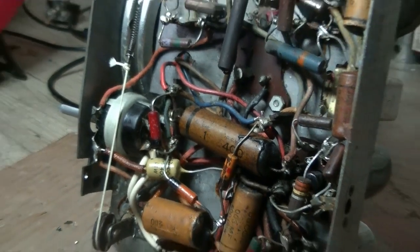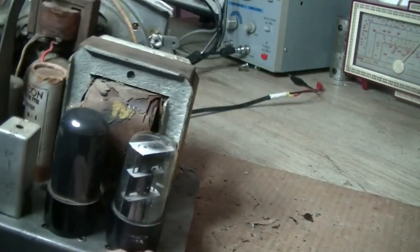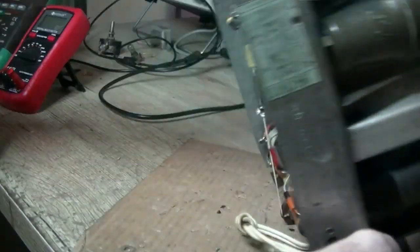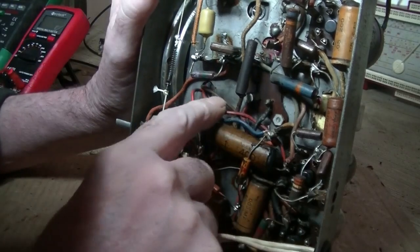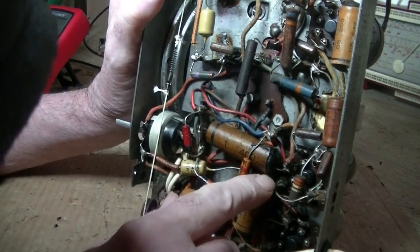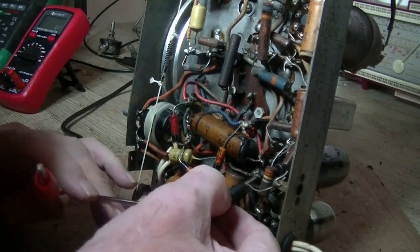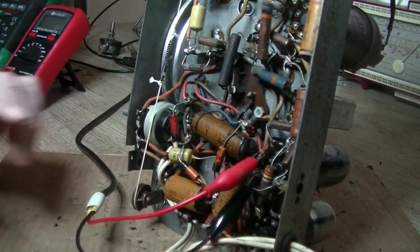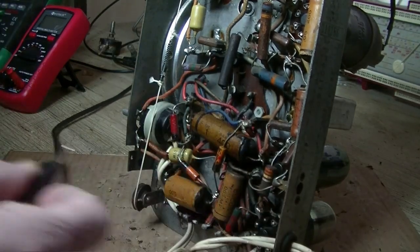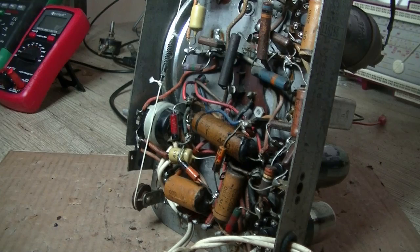I can see a red and blue wire. That should be the output transformer. The primary side are red and yellow — that red is going to the plate of the 6V6, and there's the yellow wire going to the grid. I'll check that on the schematic, but if they're feeding the output transformer we should get a signal. Both are working. So I'm going to get some power to it and run some power tests.